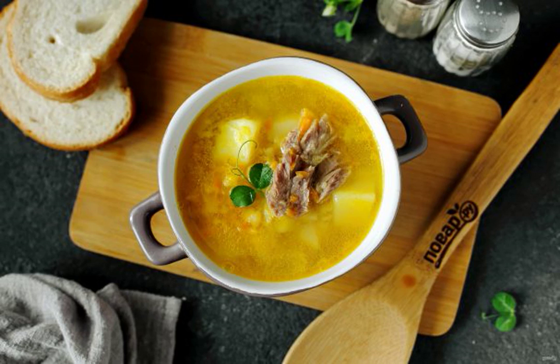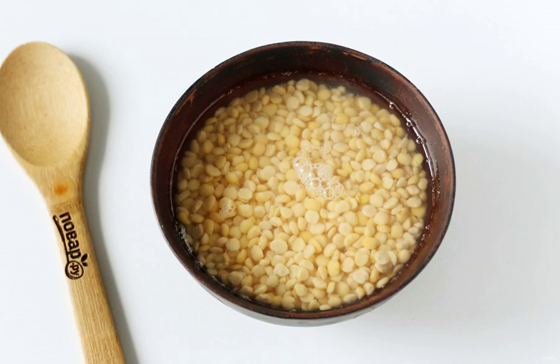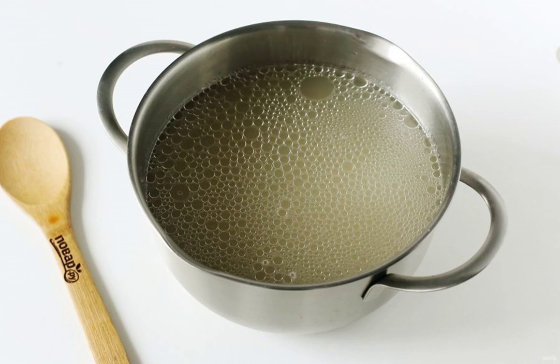A simple, healthy and delicious first course. On fast days, you can cook pea soup with curry on water, and on everyday days, take any meat broth for more nutrition. Prepare all the ingredients. Wash the peas well, fill them with water and leave them for a few hours to swell. The broth can be cooked in advance or just before cooking the soup.